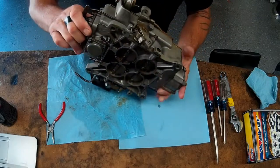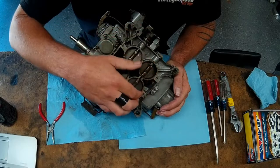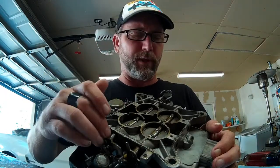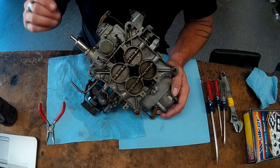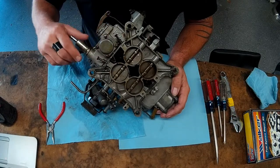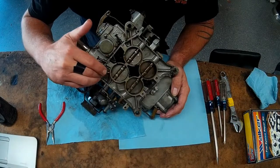Our carburetor has been sitting for a long time and all of the butterflies are completely seized up. I don't know whether the butterfly itself is seized into the throat of the carburetor or if the shaft is corroded internally inside the body. If that's the case, we might be searching for a new carb. Hopefully the shaft can be cleaned up and the bore inside the carb is good with no damage that would prevent using this shaft inside this carburetor body.